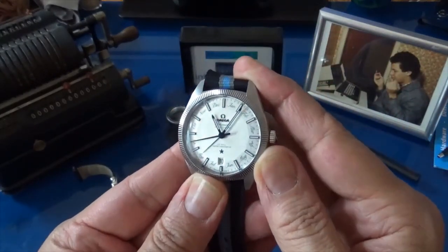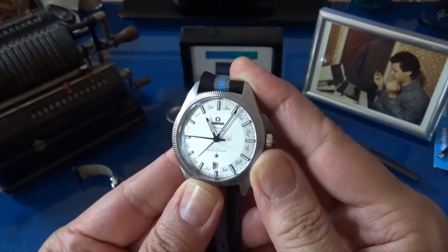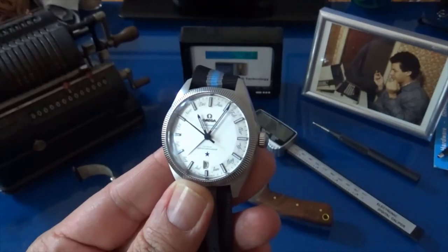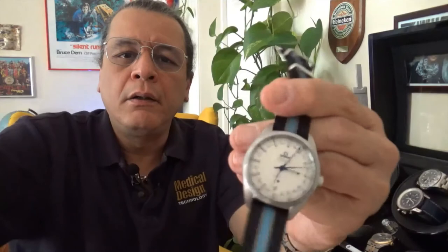That's the Omega Globemaster Annual Calendar — a beautiful watch and a wonderful piece of horology to wear. It can work in almost any setting, and because it's rugged you can almost literally take it anywhere. Those were my thoughts on the Omega Globemaster, and I'd like to thank you for taking the time to be with me. You all have a great day.